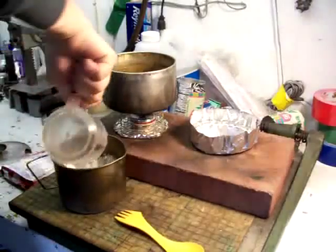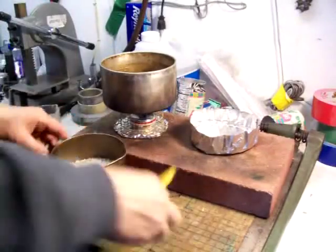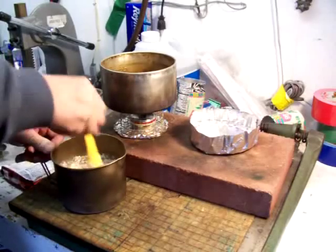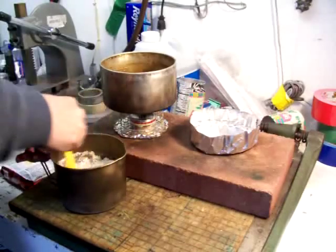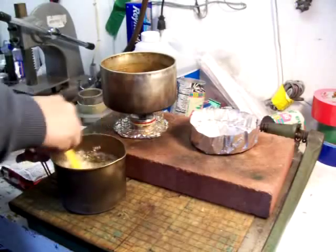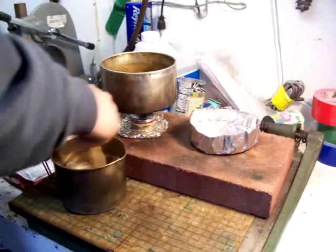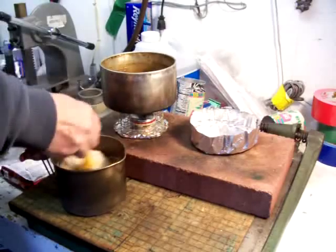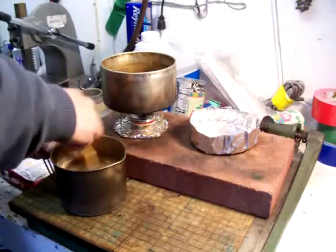Half a cup of water, spork. This is an MSR 0.85 liter titanium pot that I'm using this time because I've got so much of this that I don't dare mix it up in a plastic bag. Now I'm going to let this set five minutes and thicken up a little bit before I transfer it over.